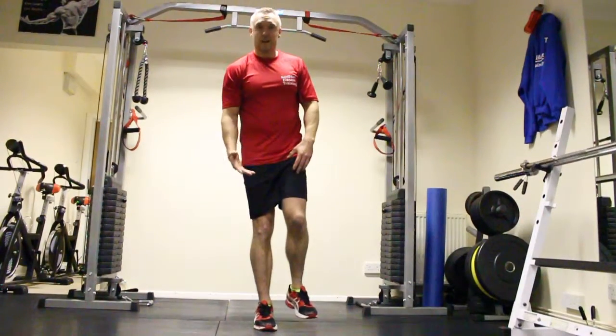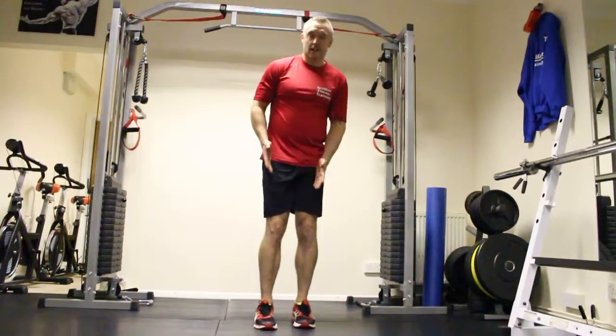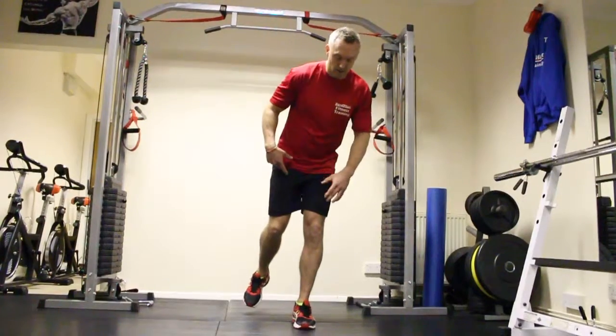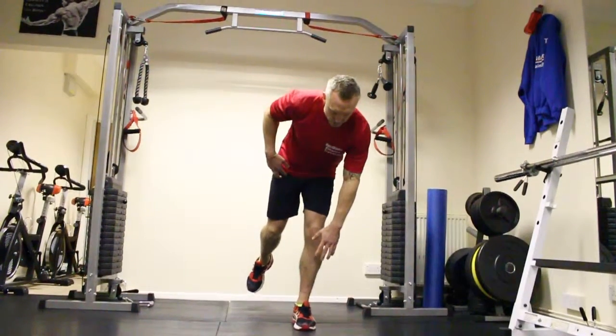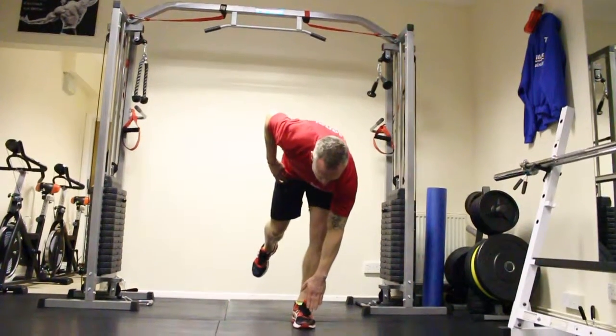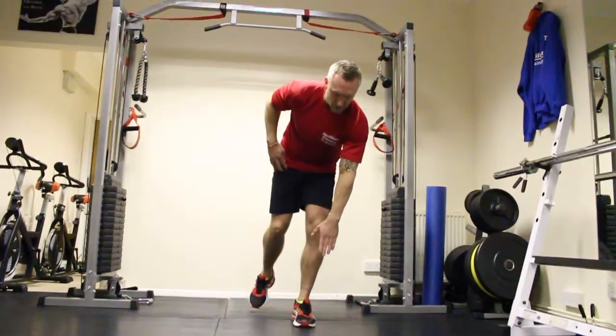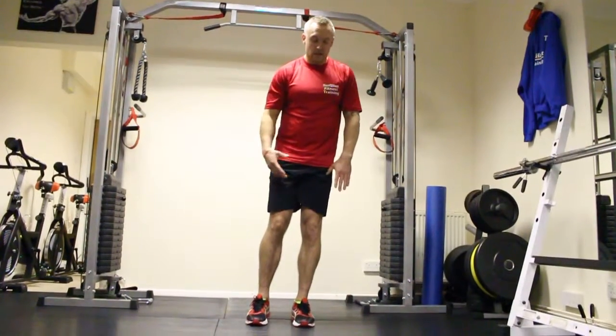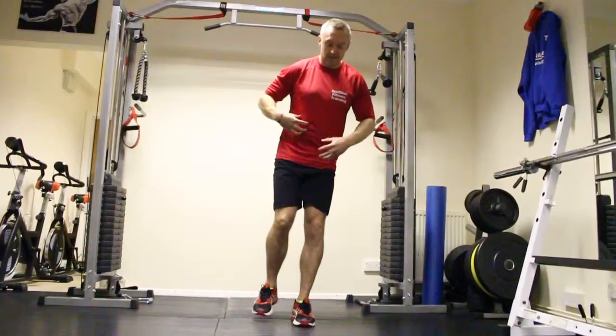So once you've done ten, obviously you're going on your right leg — change to your left leg. Try and keep the balance first, reach down nice and slowly, keep your core tight, reach down for the toes, just up, and then come back up nice and slowly. Again, try and keep that leg off or put it down for support, it's up to you. Just concentrate and breathe in and keep this tight brace.